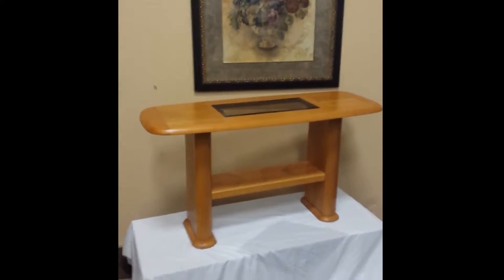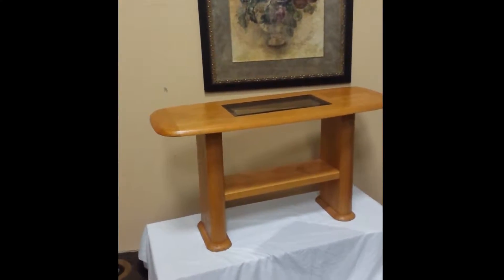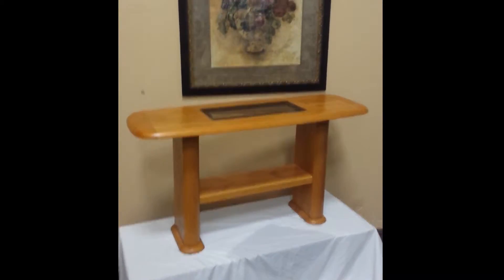Here we have a brilliant solid oak hall table and it is just in fantastic shape. Nicely styled, nice minimalist styling. I think you'll like it. Let's go through it.